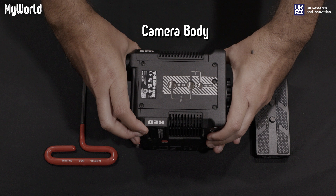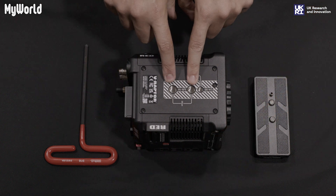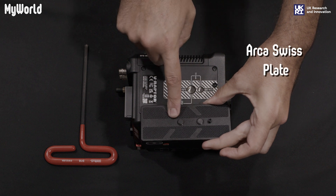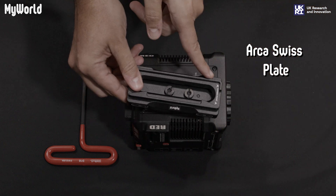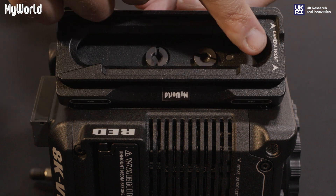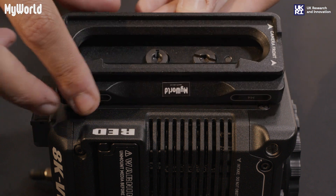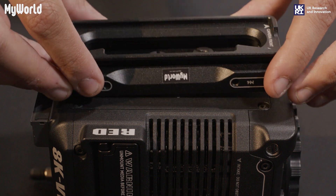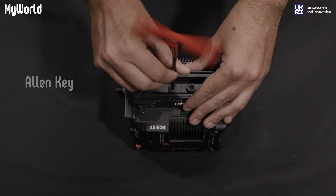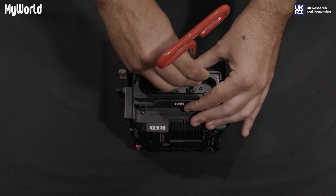To get started, turn the camera body over. There are two 3/8 screw threads which align with the two screws on the Arca Swiss plate. When attaching the Arca plate, make sure the front of the plate is facing the front of the camera. Click the Arca plate into position. Use the Allen key provided to tighten the screws into the camera base.